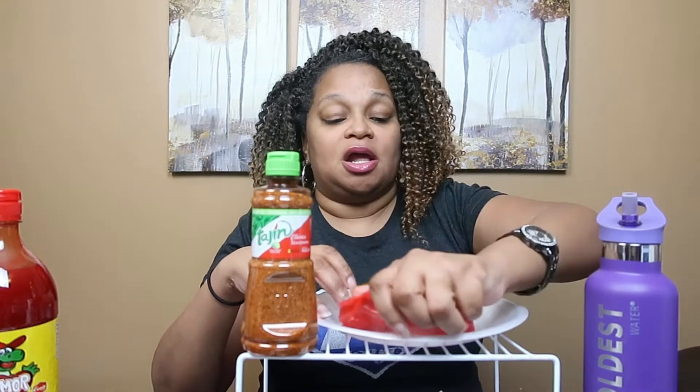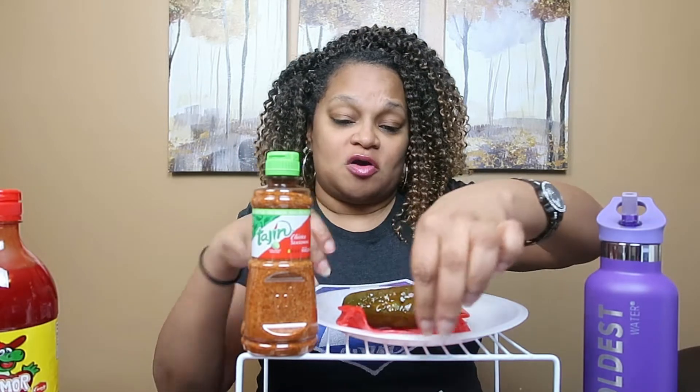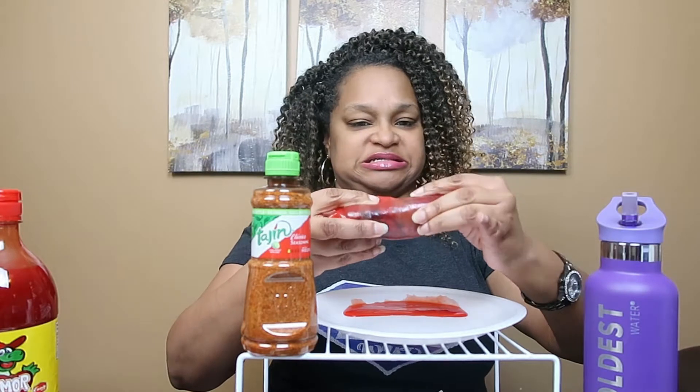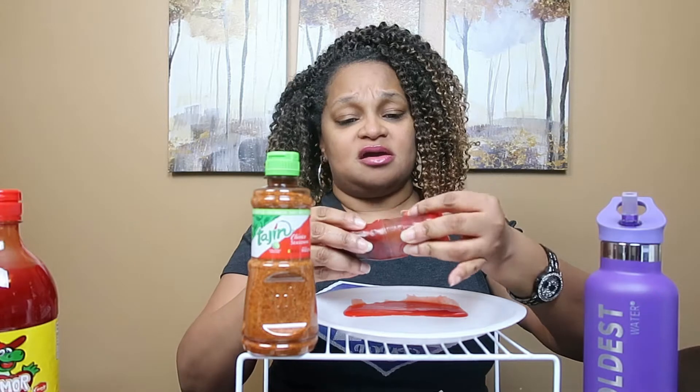That smells like hot sauce, y'all! Then we're gonna take our fruit roll-up and roll our pickle up in the fruit roll-up — like that. Oh, this is just... this is nasty, y'all. What do we got going on here?